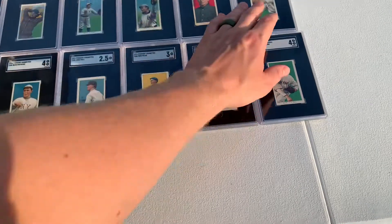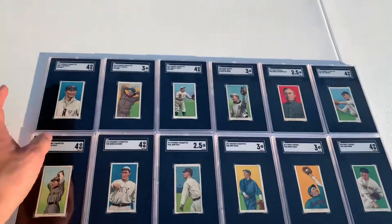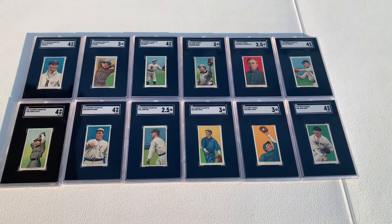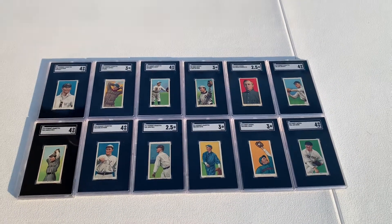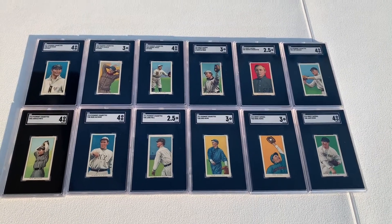People ask, why would you want to build a set where there's 300 and close to 400 commons? Well, when they look like that, it makes it a little more worth it. That's all I got, guys. Thanks for watching. I hope you enjoyed. See you next time.